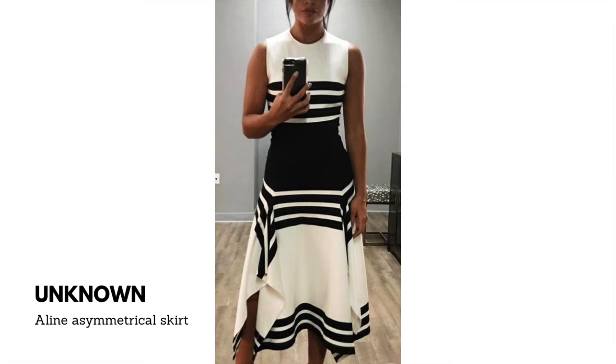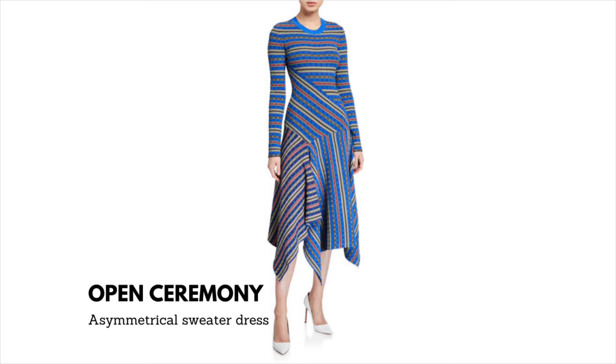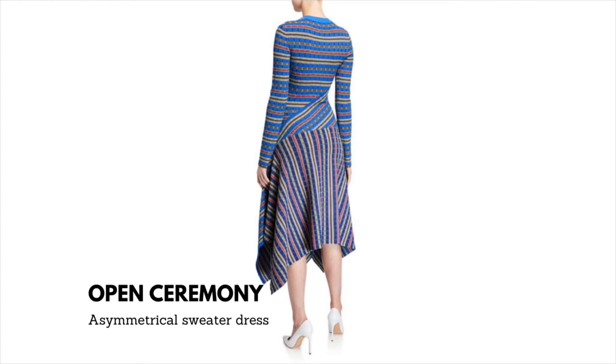This is a design by Open Ceremony — an asymmetrical sweater dress. From what I can tell it has about three rectangles and is based on a fitted knit bodice pattern. You can cut the initial pattern with a diagonal across the front bodice and across the back and insert your rectangles. This requires some strategic placement, so you'll have to take your time, but it's so worth it. An intermediate sewist could knock this out — if you try it, leave a comment below.